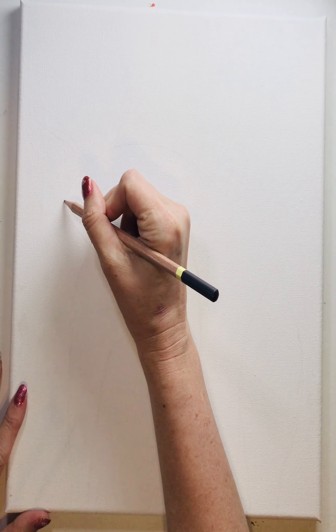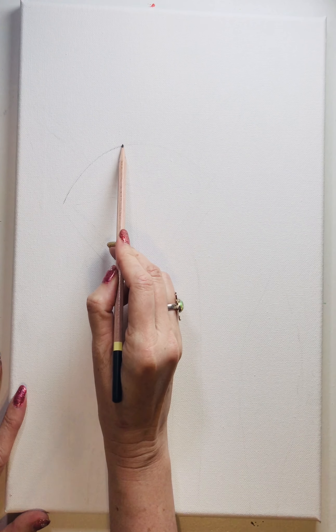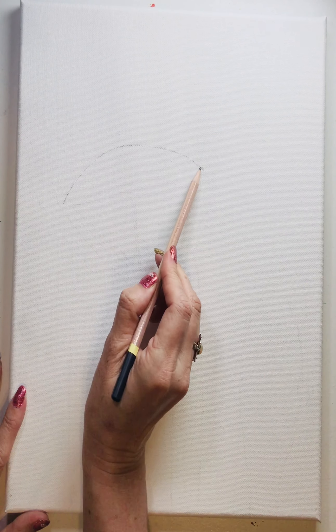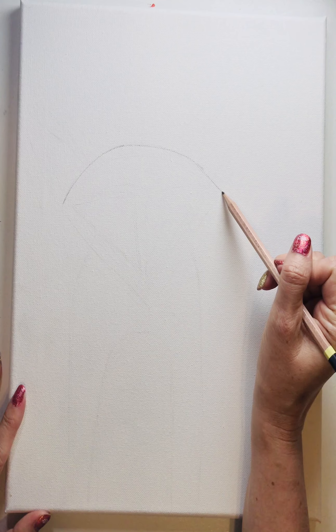All right, who is ready to draw a fox? We are going to be painting a fox, but first we're going to draw it lightly onto our canvas. This is just a simple fox — if I can do it, you can do it. I want you to experiment with your own method. There's no right or wrong way, just have fun, be creative. This is great therapy, great playtime.